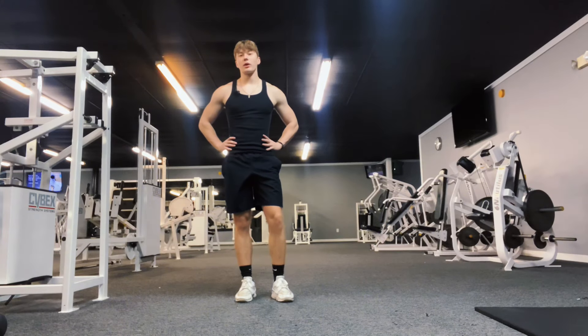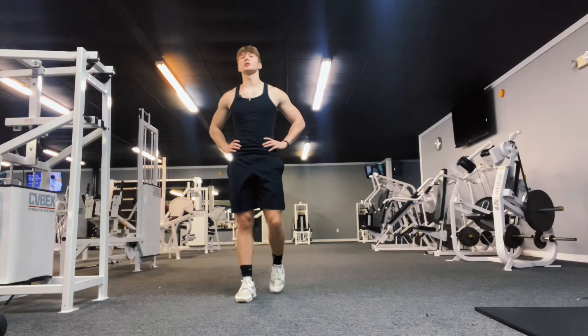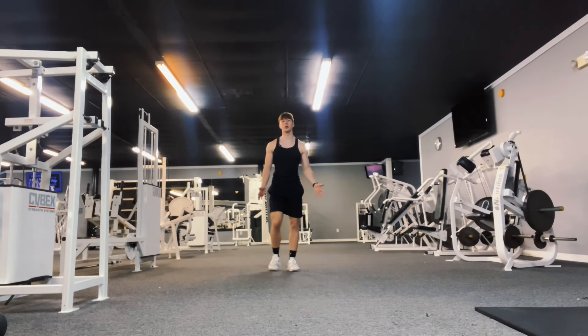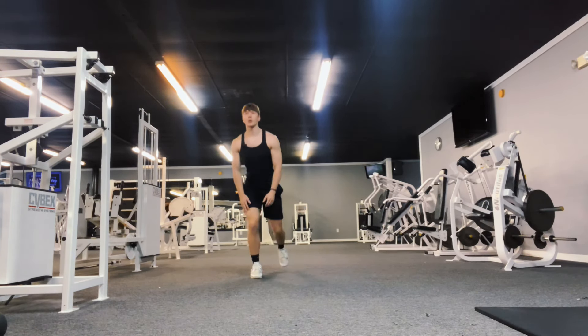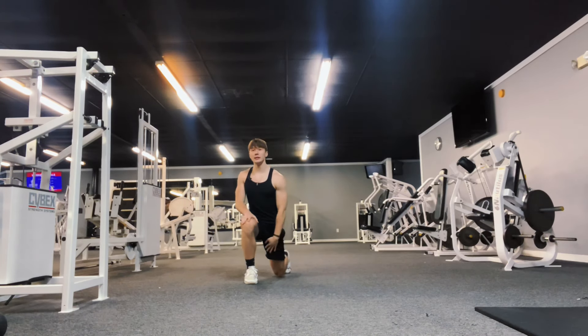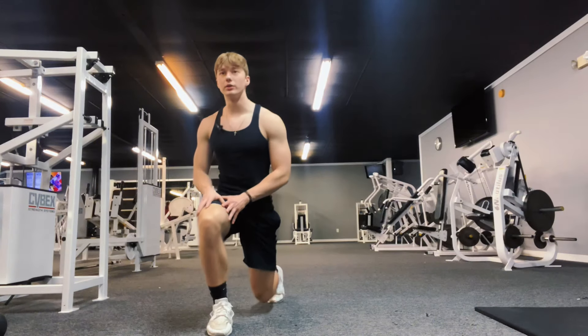Coming in at the third spot in my top five leg exercises — next is going to be lunges. This is really just for variability. I usually do these at the end of my leg workouts and I prefer to do them non-weighted, just after I'm really burnt out. You're going to want to go in a straight direction — don't go left all the way then right all the way. Go straight, and get a deep stretch on your hamstrings, glutes, and quads.